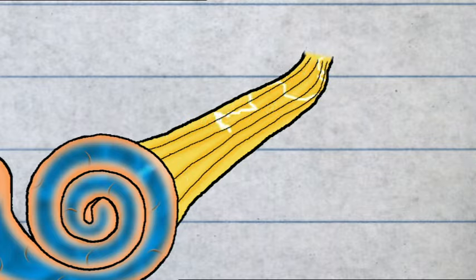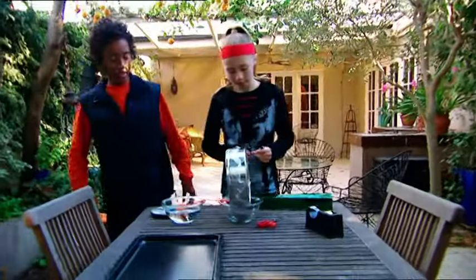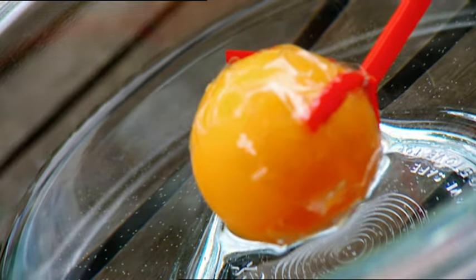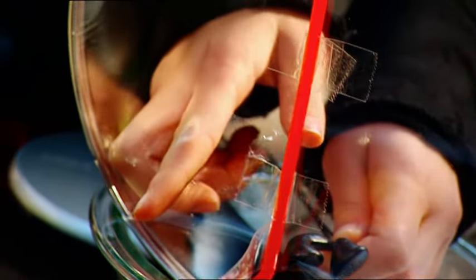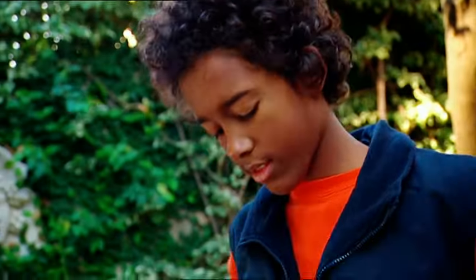Our brains interpret those signals as different sounds. So, Damon, when you put your earphones into your ears, they're very close to your eardrum. If they're too loud — whoops! — the eardrum can break. So keep it down when you rock out, man.